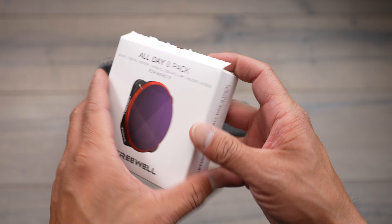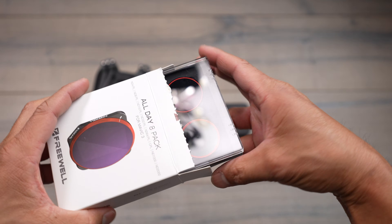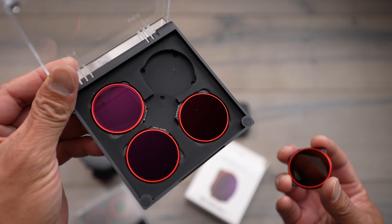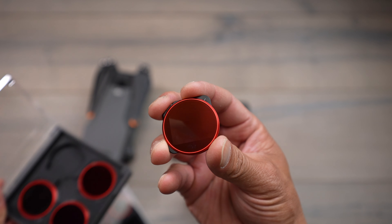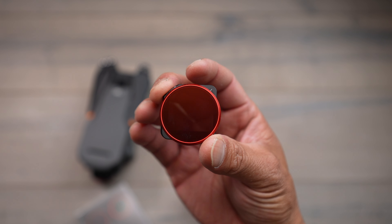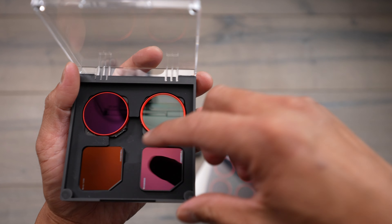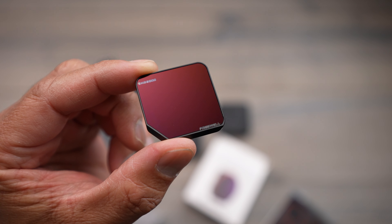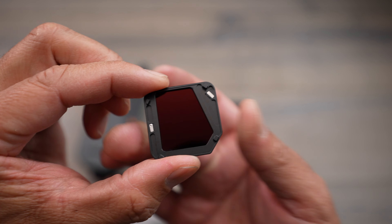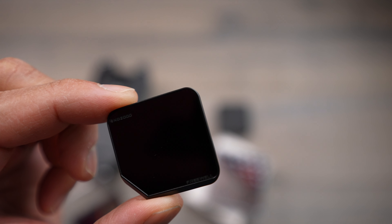Next we have an eight-pack — this is an all-day filter set from Freewell Gear. I've done a bunch of videos on Freewell Gear filters in the past. This is pretty cool because they have a full set here all the way from an ND4 with polarizer all the way to an ND64PL, and they also include long exposure ND1000 filters, which allow you to take long exposure photos during the day.